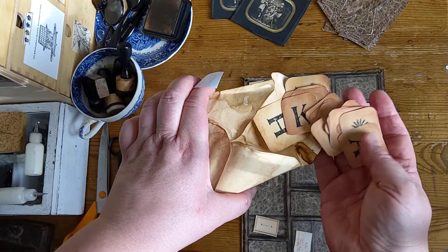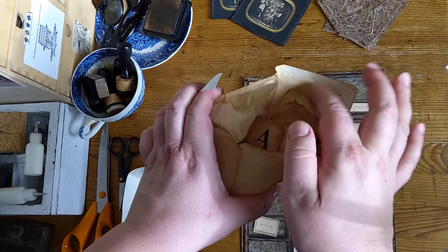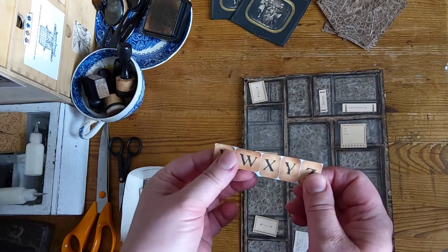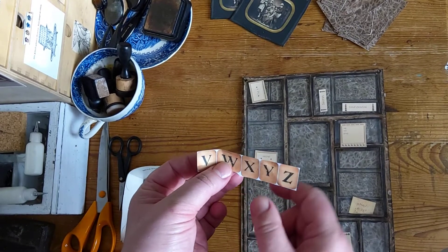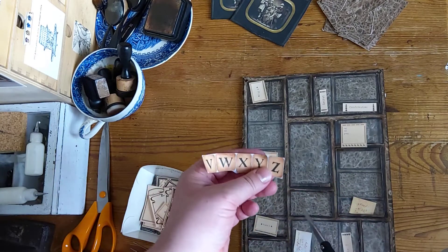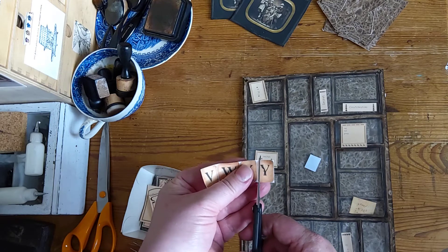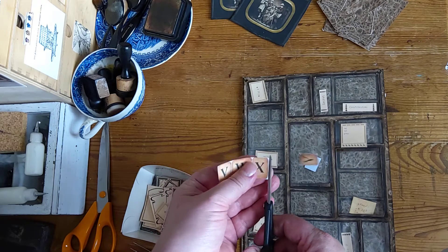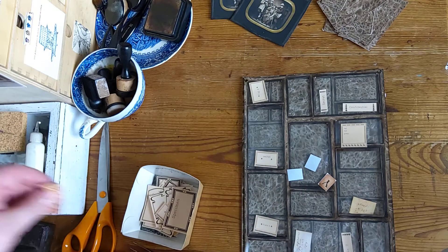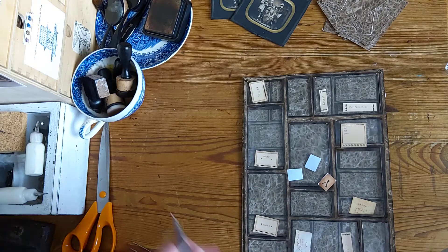These are too big, but very conveniently there was this strip of smaller ones — X, Y, Z. Sounds good. Let's use these two. I will cut them, trim them and ink them and I'll be right back. And one more.